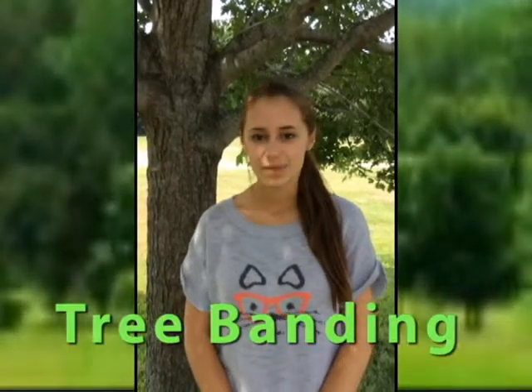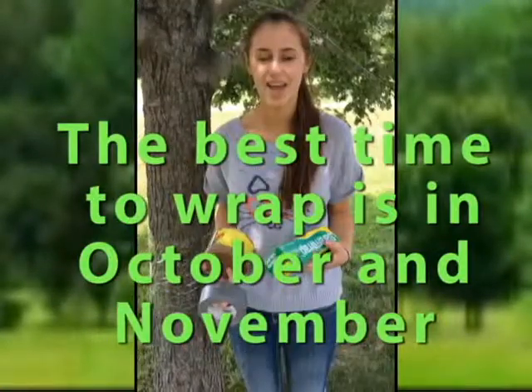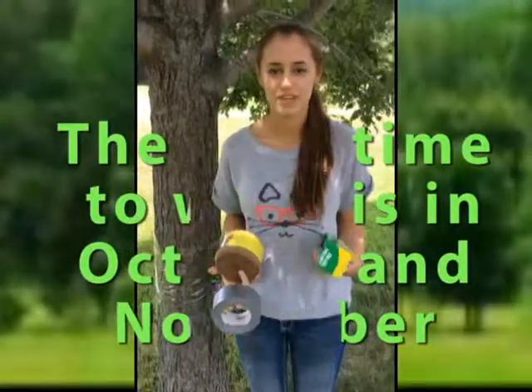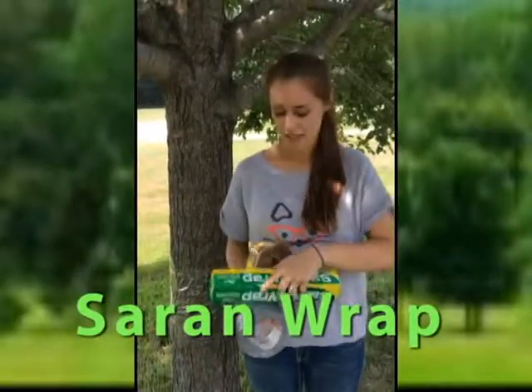Winter moths are impossible to get rid of, but you can decrease their numbers, which helps decrease the number of trees being harmed. One way we recommend is tree banding. In this process, you can wrap your tree with paper, plastic, or cloth. A great product for wrapping trees is Saran Wrap — it's cheap and can be found at most grocery stores.